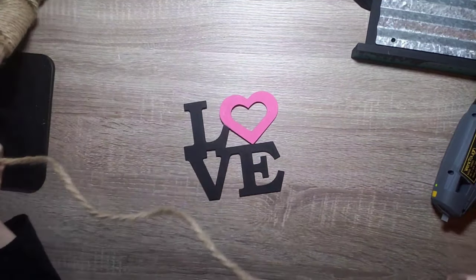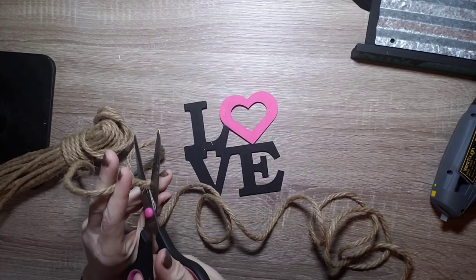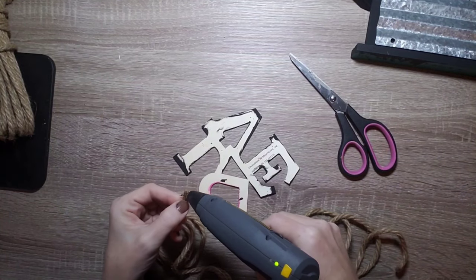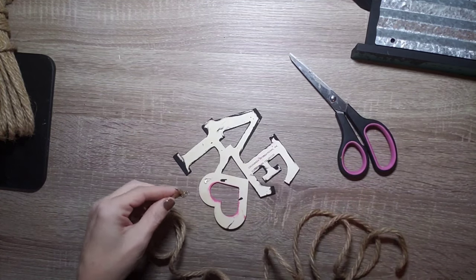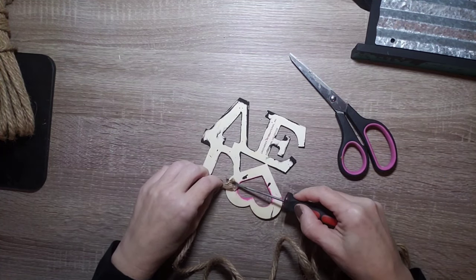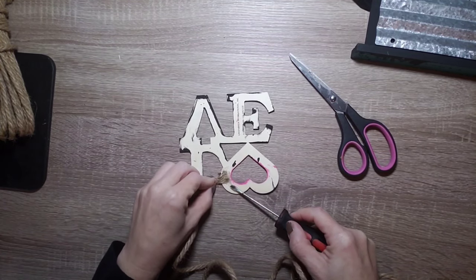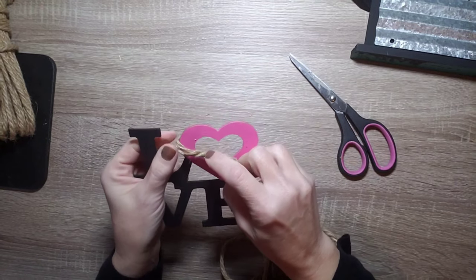Once I saw it all together I wasn't really happy with the way the pink looked, so I decided to cover the heart in jute rope — also picked up at Dollar Tree. To get started, since that rope will fray and come apart easily, I put a lot of glue on the back and on the rope, and used a little screwdriver to really make sure the end of that rope was well covered in the glue so it wouldn't fray as we wrapped it around.